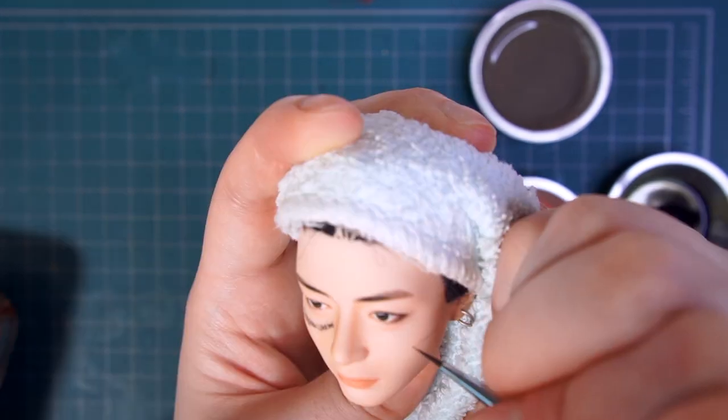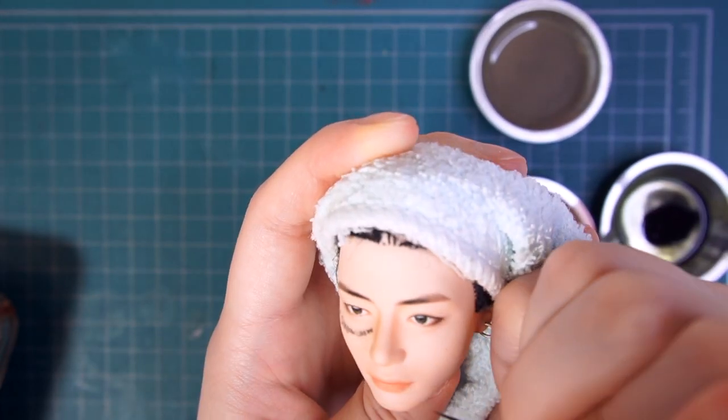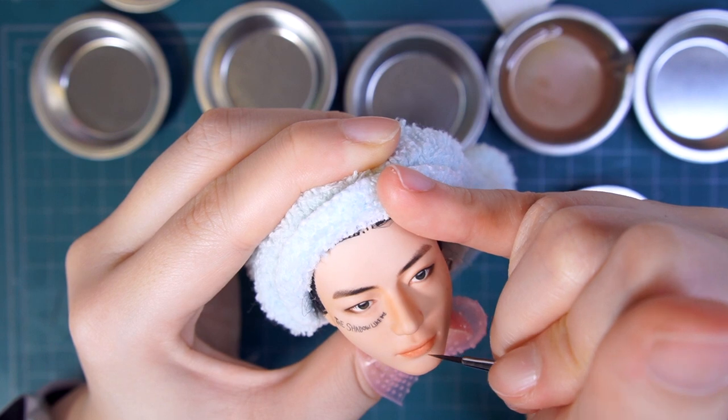I'm adding the facial moles, but it's all out of focus — sorry for that. Considering it'll be partially covered with the bangs, I made a heavily made-up face so it can stand out through them.